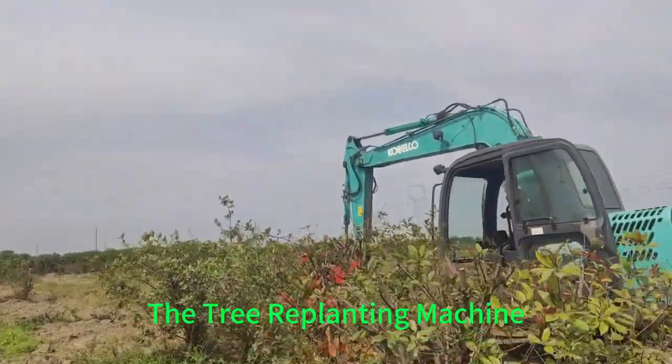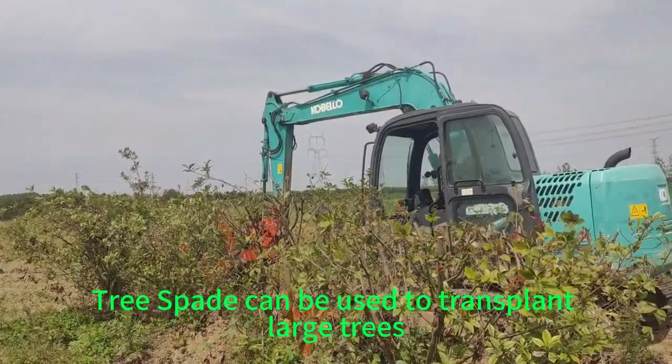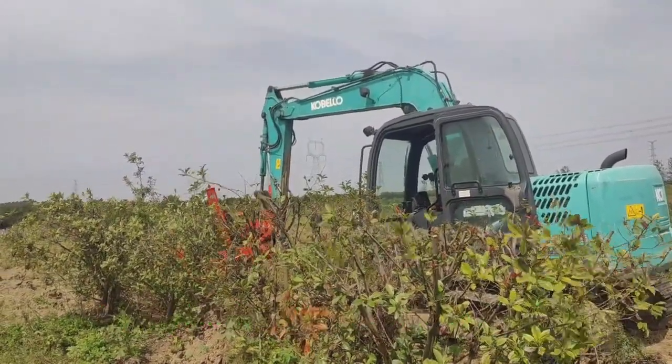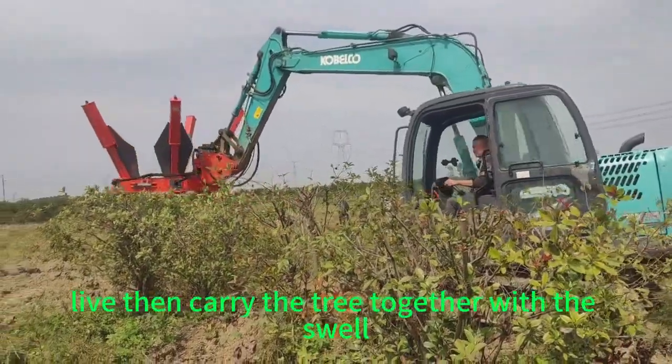The Tree Replanting Machine Tree Spade can be used to transplant large trees, transplanting a tree in a few minutes. The dig shovel easily cuts into the soil, then lifts and carries the tree together with the soil.